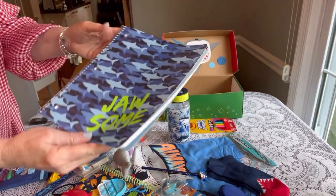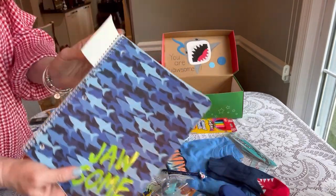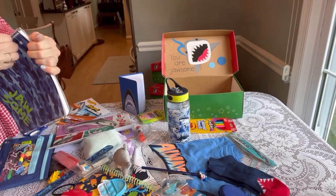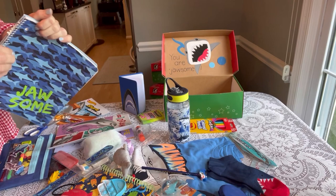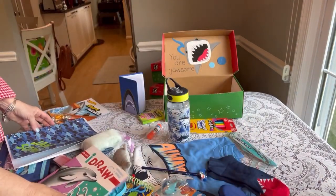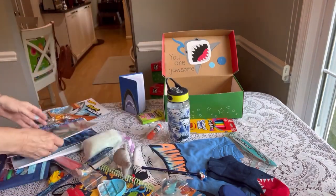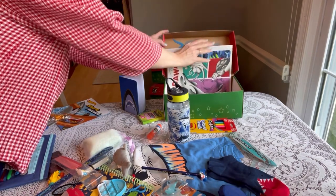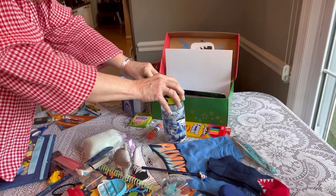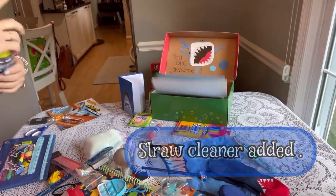I'm tucking in some graph paper. That's his composition book with sharks on the front — that's really cool. I just took off a little piece of cardboard that was attached to it. There's the graph paper; now I'm putting it into the composition book. I'm adding his draw book and tucking those in the back of the box. Next I have this really cool water bottle I got with sharks all over it, and the key with a water bottle is to fill it up inside, so I'm tucking as many things inside as I can.